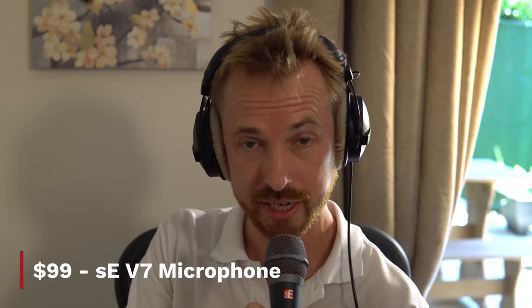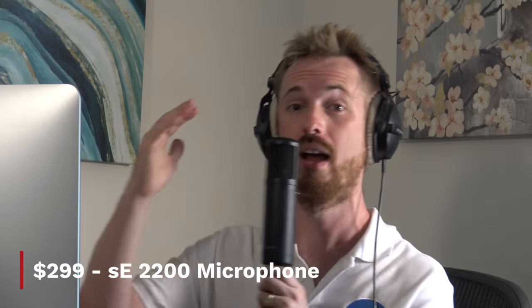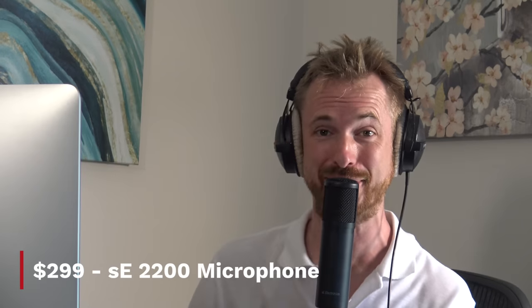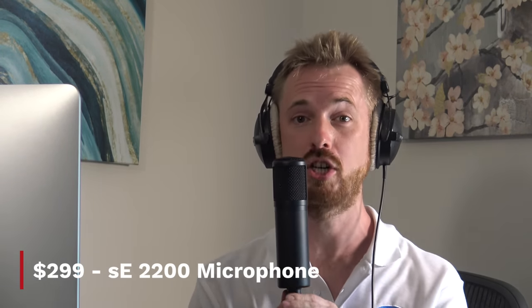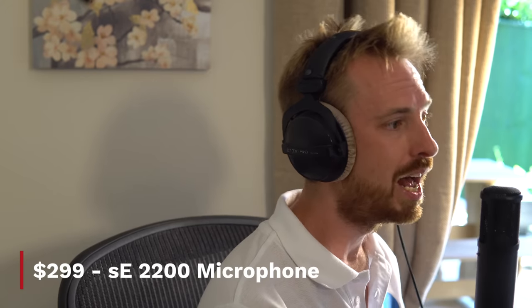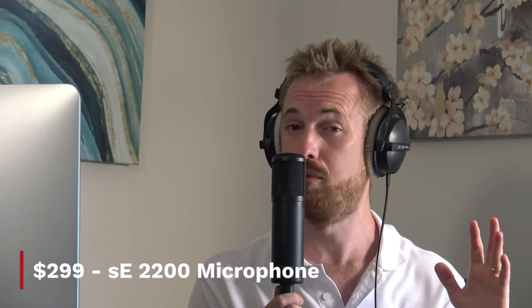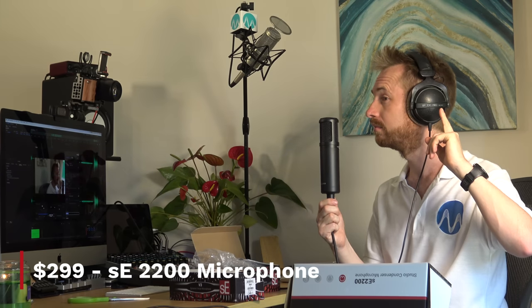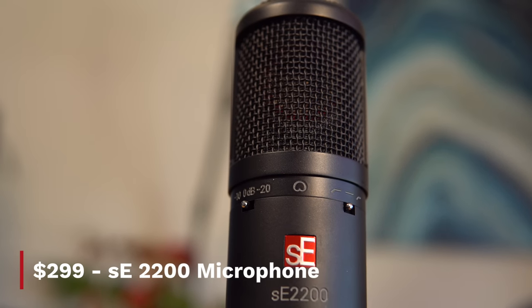Now I'm going from dynamic over to condenser — let's go to the SE Electronics flagship microphone. What a change! You can definitely notice the increase in quality. The SE 2200 is one of the flagship mics from SE Electronics. Holding this in my hand, you can definitely hear a bit more room noise and some noise from outside. If I go quiet, you should notice some noise — a little bit of fan and everything. But in general, a really good quality sound.